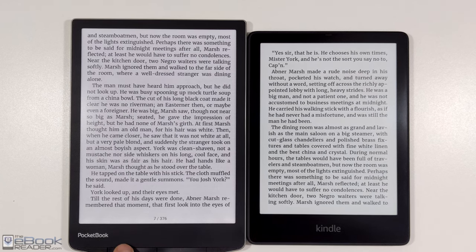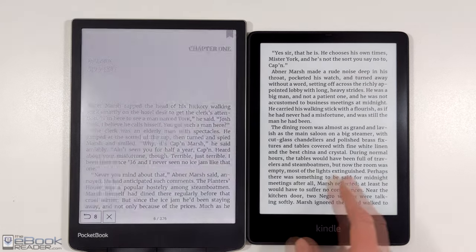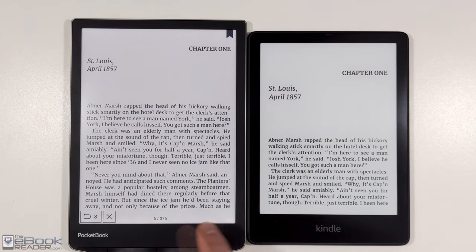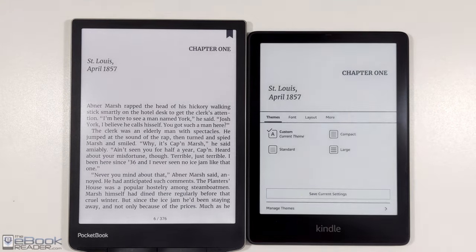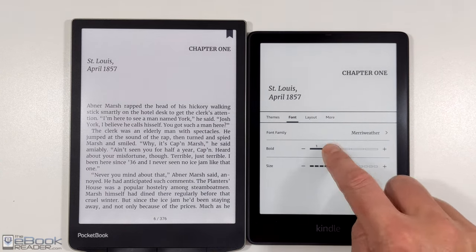One thing with color ink is that when it comes to regular text, it's not on the same level as black and white ink. It's good, but it's not as good — you get a darker look on the ink with the regular black and white eReader, like the Kindle Paperwhite 5 here.